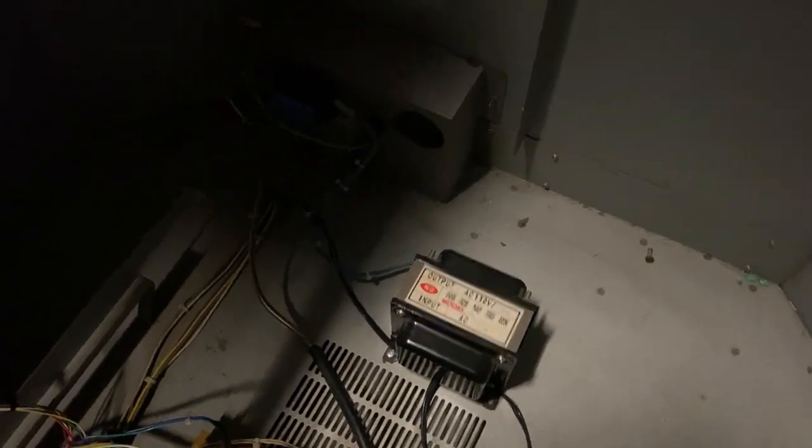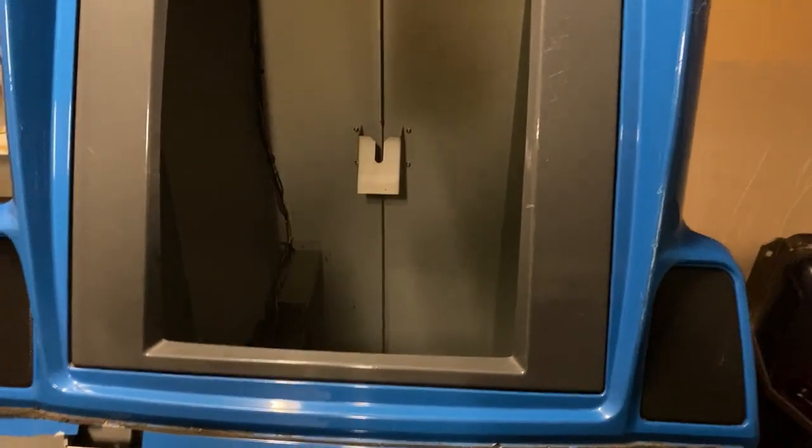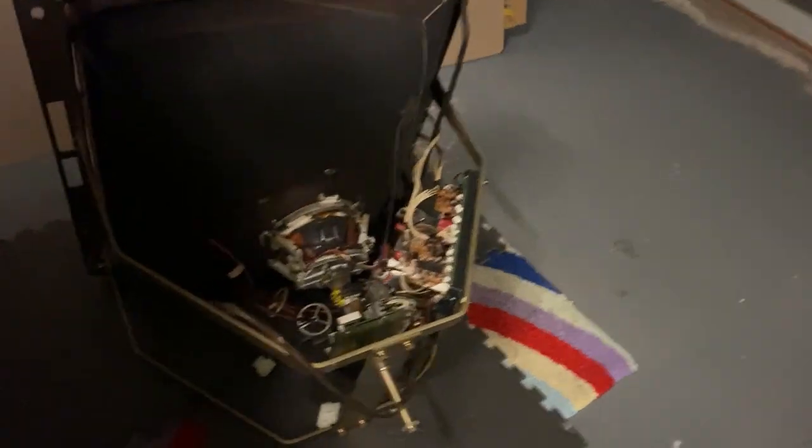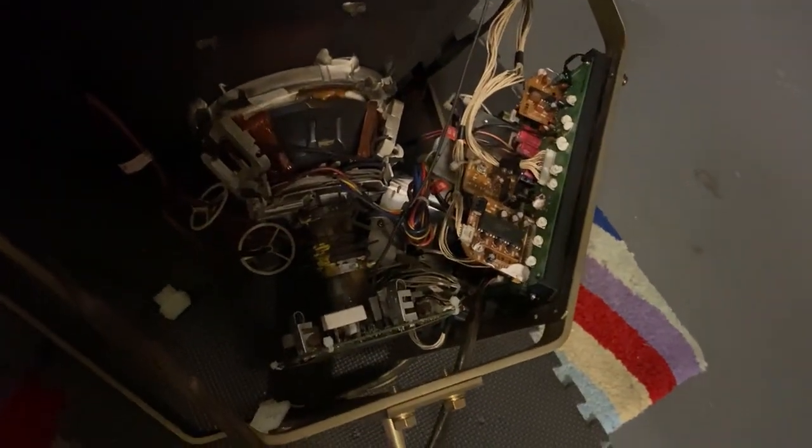The inside is in pretty good nick. That's the original transformer and the original power supplies. The guy I bought this off a couple of years back recapped the power supply. He said there is a whine when you first turn it on for a minute or two, and it either goes away by itself or you turn it off and on again and it's gone. I don't know whether it's the monitor or the power supply, but the monitor chassis has been serviced by J-Mac, so the monitor and chassis should be as good as it's going to get.